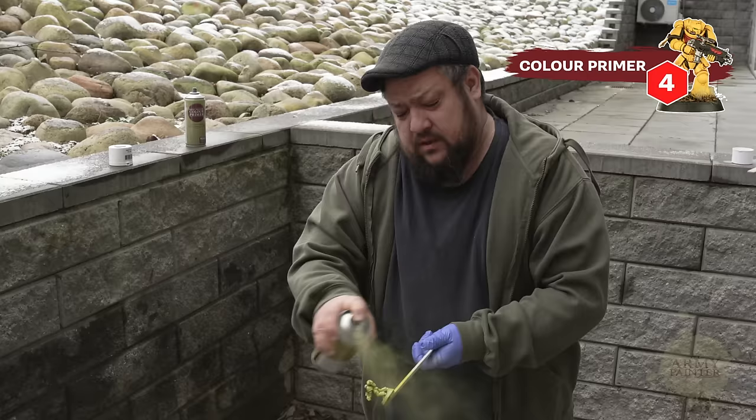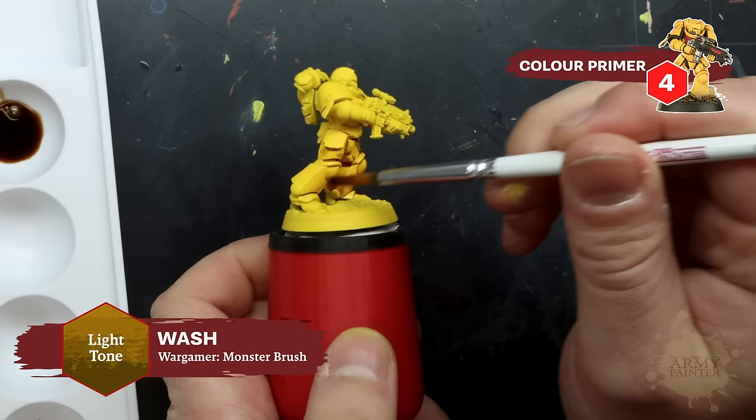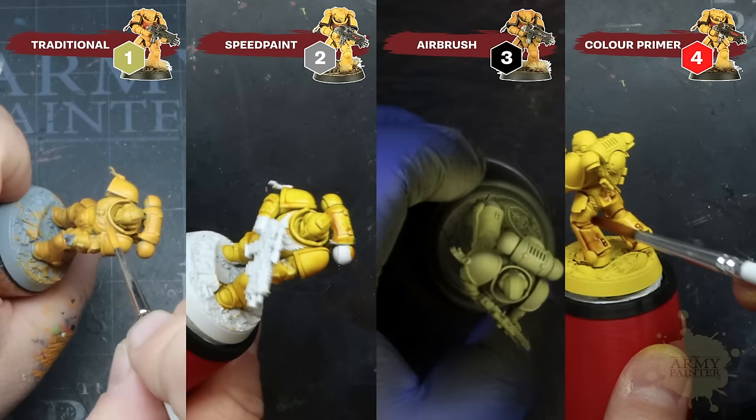Finally, for our spray paint dip done method, we'll rely on our Demonic Yellow color primer spray to do most of the hard work for us — it is a primer and base coat in one. We'll dip right into applying a wash of Fanatic Light Tone all over the surface of the miniature to enhance the shadow and details. Here you can see all four methods in unison.